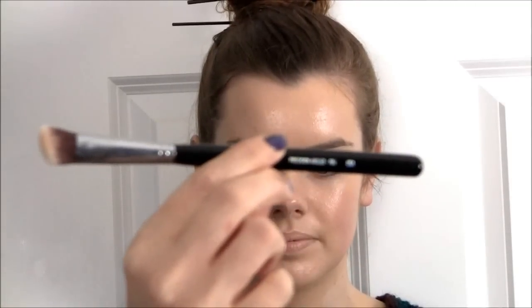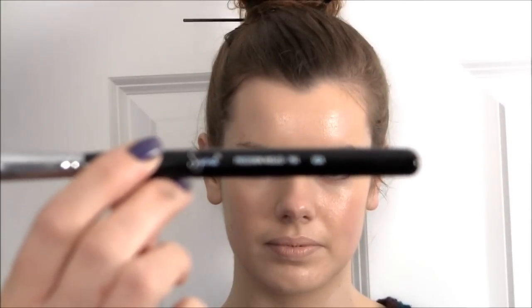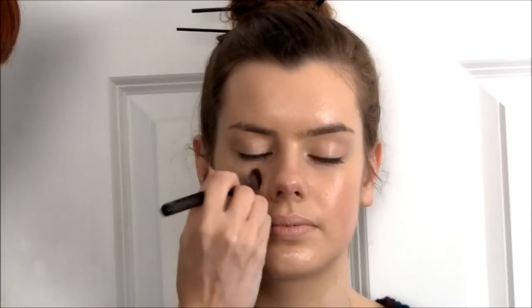I'm going to apply the concealer with a Sigma Kabuki synthetic brush, number P84. It comes to a lovely point so it really fits underneath the eye and into the corners of the nose. I'm going to pat it into the chin and into the cheeks. This concealer sets really quickly so you have to work fast.